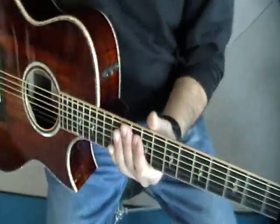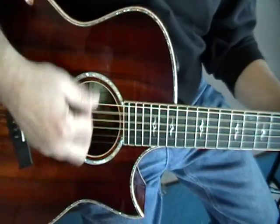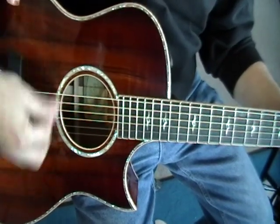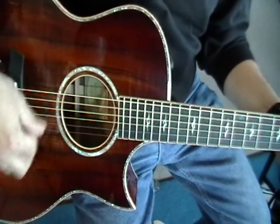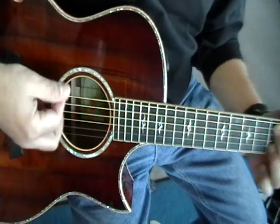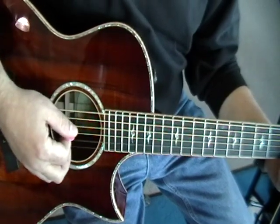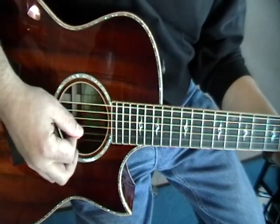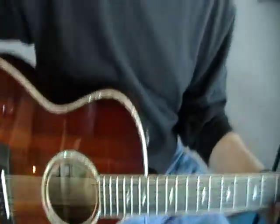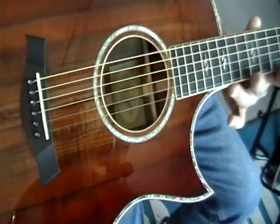Strum a few on there. Real responsive too. That's awesome.